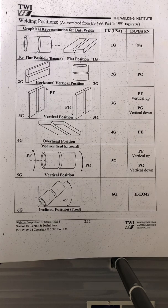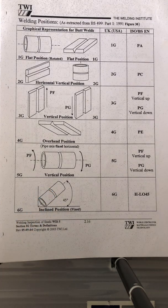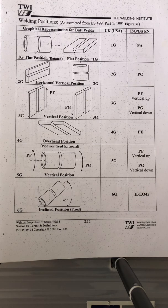6G is the very famous one because this is the one we always encounter in the testing booth. All testing here in Australia and even in the Philippines requires you to do it in 6G position, which covers all positions — flat, horizontal, vertical, and overhead — all in one. Once you are qualified in 6G, you are qualified in all positions.